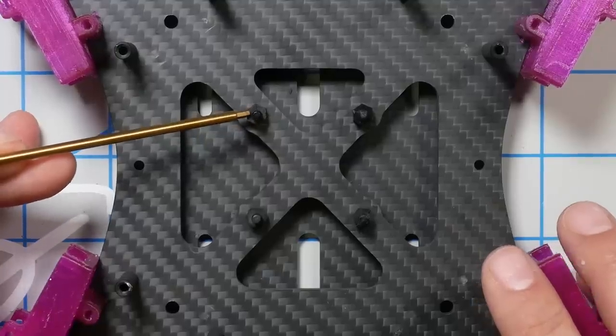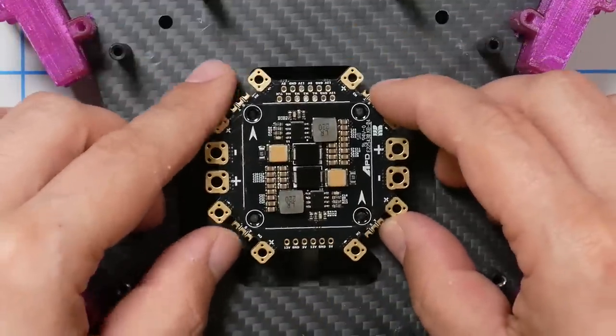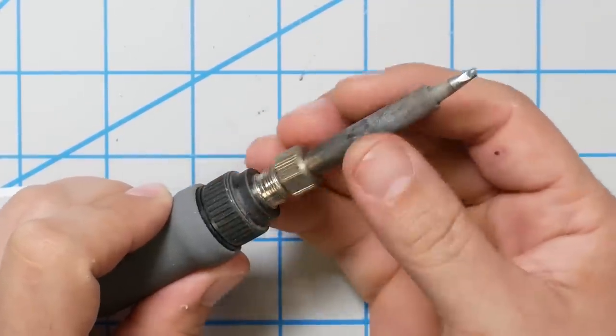I'm using nylon standoffs, which is what Catalyst Machine Works recommended. It's always a toss-up between nylon standoffs or metal screws all the way through. Metal screws are stronger but transmit more shock — when the carbon plates flex in a crash, they transmit that shock straight to the electronics. I was concerned because if a standoff breaks loose, the 12S electricity is not going to be your friend. But by the same token, if a metal screw contacts something it shouldn't, that's also bad. Catalyst said they used nylon, so that's what I'm using. I was worried the board might be so thick I wouldn't have enough thread coming through the PDB to hold the flight controller securely, but I think it's going to be okay.